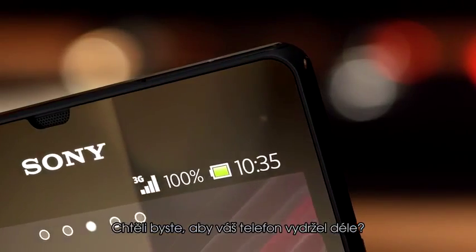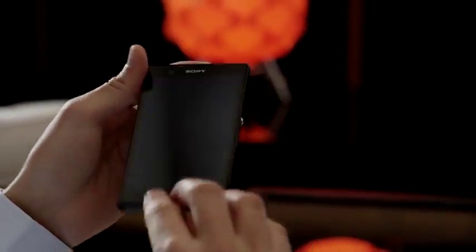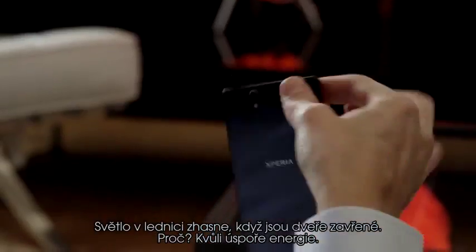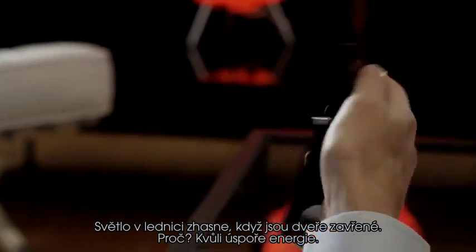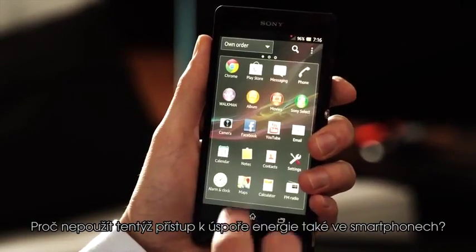Would you like your phone to last longer? We thought you turn the lights off when you leave home. It's dark inside the fridge when the door's closed. Why? To save power.